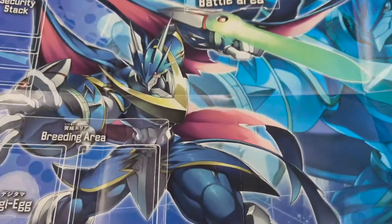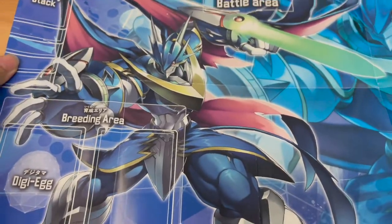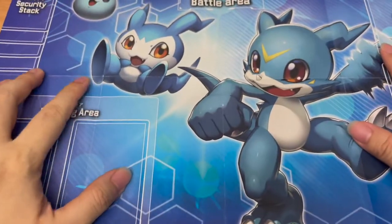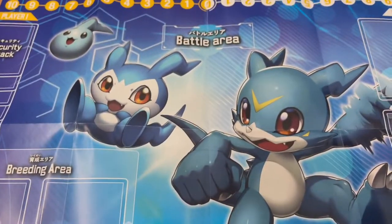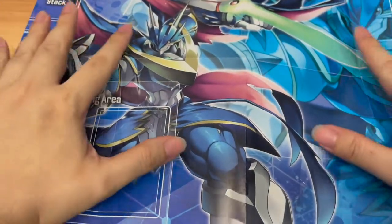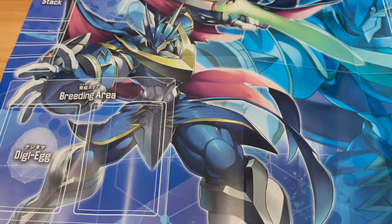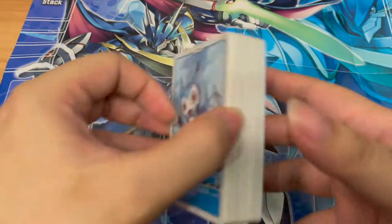Here we have Elphos Vdramon looking pretty badass on the play mat. At the back, of course, we have Chibimon and Vimon — very cute, adorable. And as usual, the play mats are made of paper material, so don't expect these to last for years. Anyway, let's take a look at the deck itself.